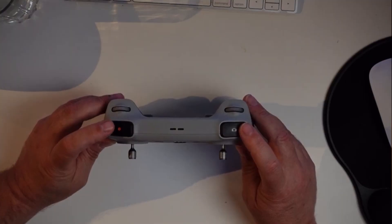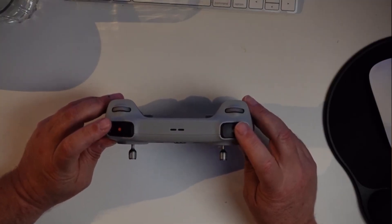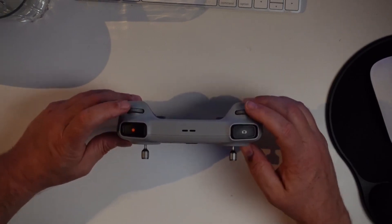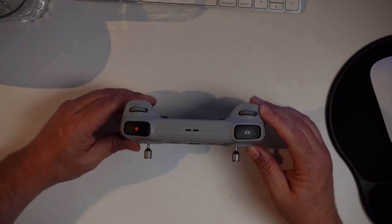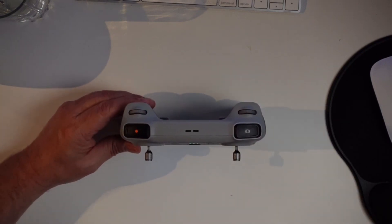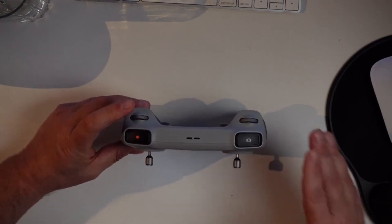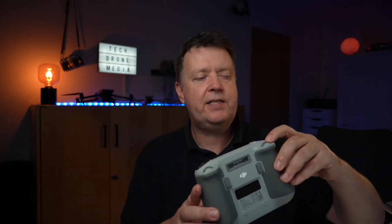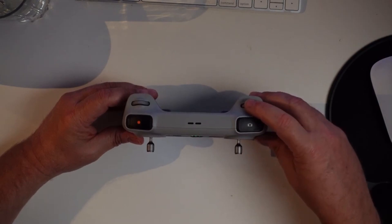On the left side of the remote there's a video start/stop button and on the right side a button to snap a photo. Below these two buttons there are two wheels. The one on the left controls the angle of the gimbal — by applying force to this spring-assisted wheel you can adjust the gimbal position, and it returns to center when you let go. The wheel on the right controls the zoom, allowing you to do a smooth zoom on the fly.